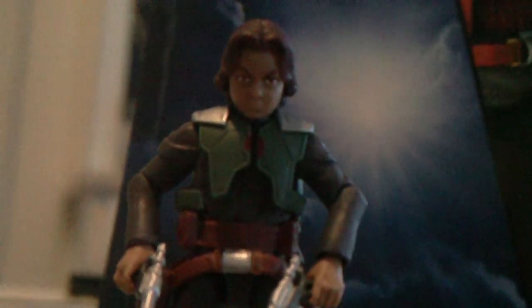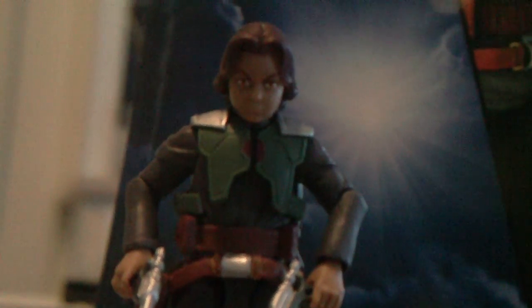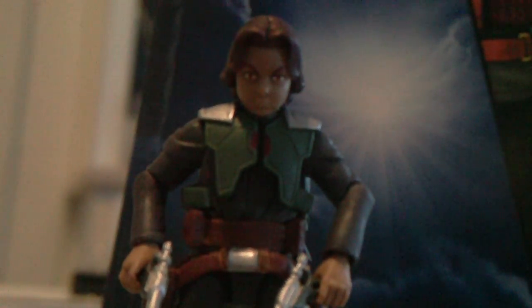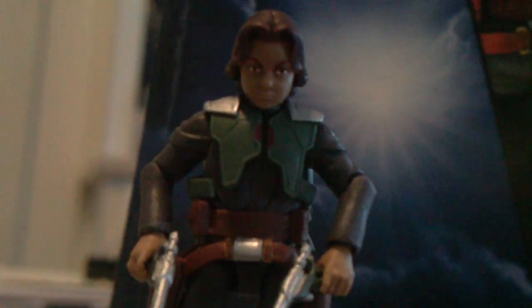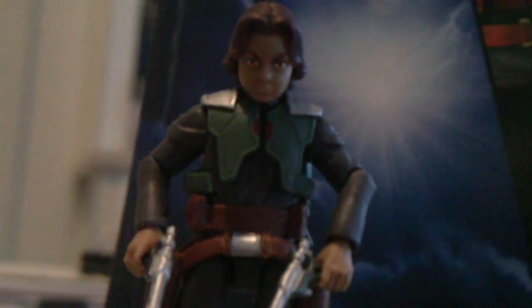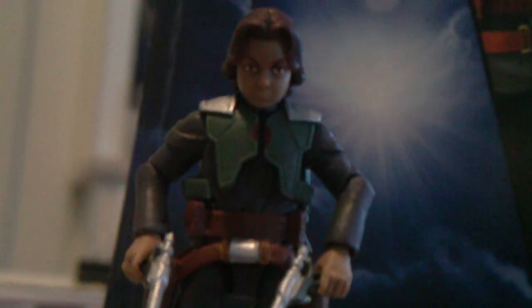I wasn't going to get him, but then my mom just randomly got a lot of figures and was like, 'Hey, just pick which ones you want out of these, and then I'll send the other ones back.' So I picked them out, and yep.